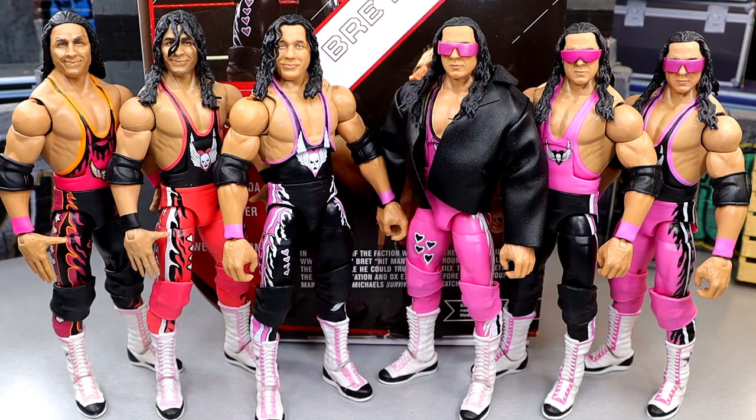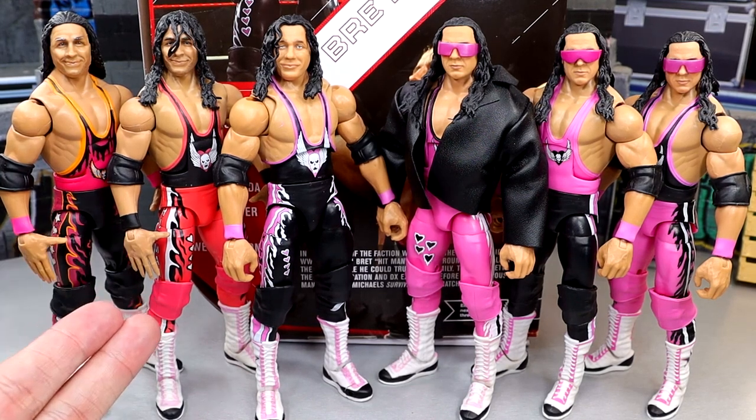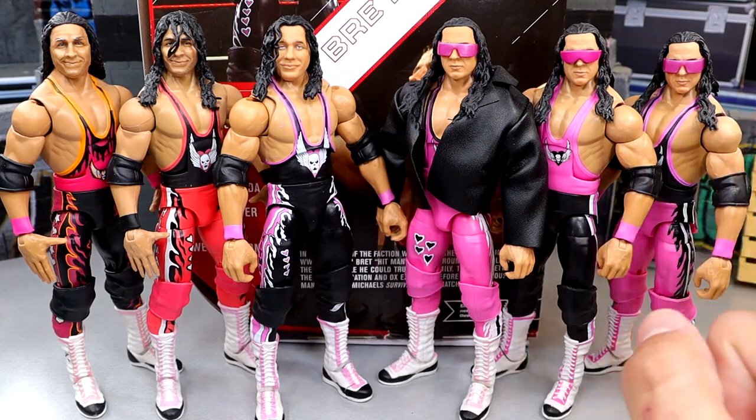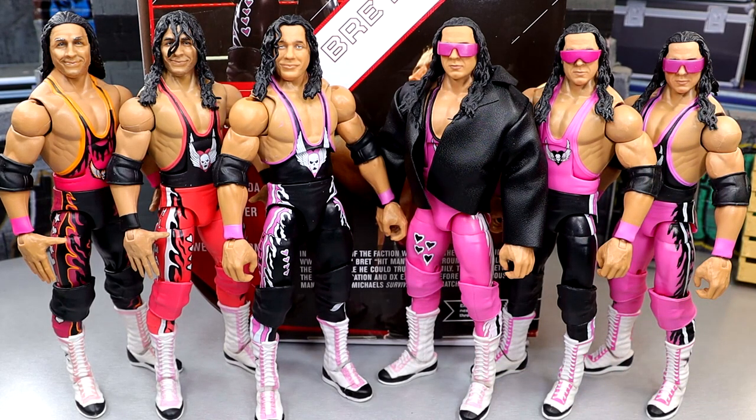For your Elite figure comparisons with this new Ultimate, from left to right: Survivor Series Elite Bret Hart, the two-pack with Goldberg Elite Bret Hart, the new Ultimate Edition, the most recent Defining Moments Elite Bret Hart, the Elite 94 Chase, and the regular Elite 94. Again, the black and pink for the most part — just pick your favorite gear and go with it unless Bret Hart's your guy. We're missing the first Defining Moments, the Elite 43, the Ringside Exclusive King of the Ring Bret, and the all-pink Ringside Exclusive from years back. But this is a good comparison. This is my first all-black one I've owned in my collection, so I'm certainly grateful to have that.